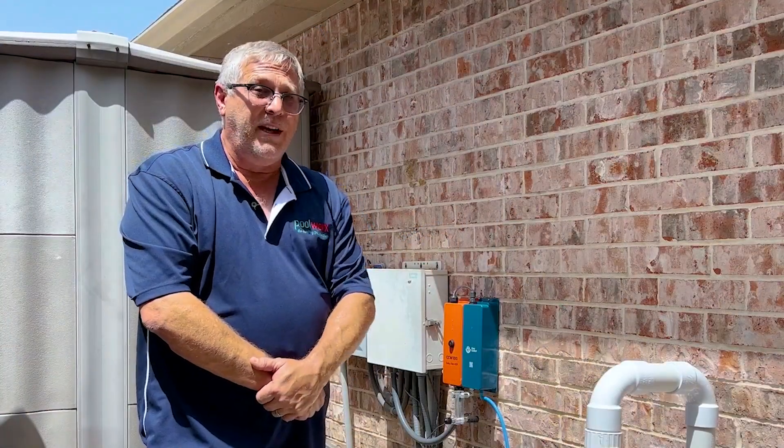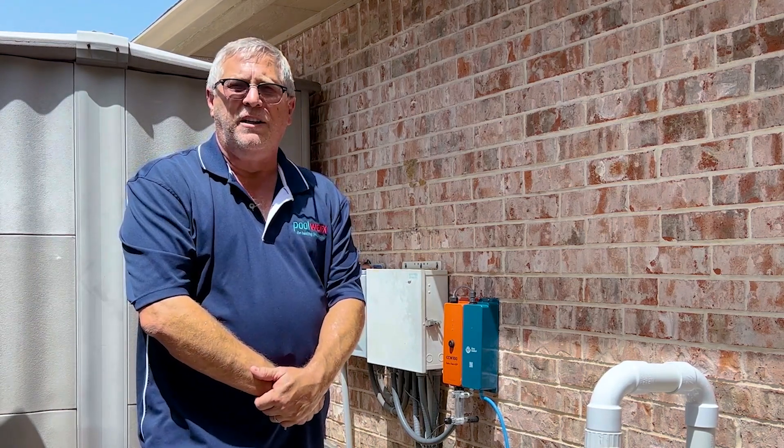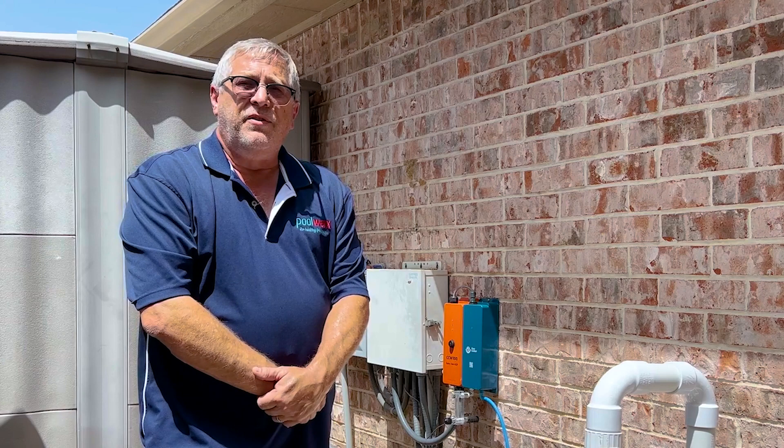The support that we get from Clear Comfort is top-notch. I wish all of the pool equipment manufacturers supported the guys in the field as well as Clear Comfort does.